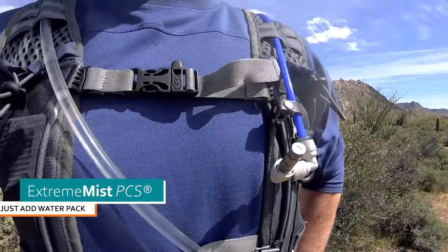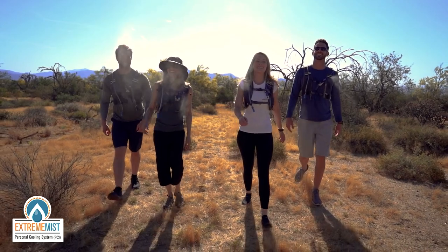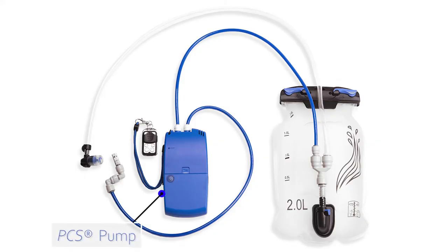Extreme Mist PCS Just Add Water Pack is unisex, pre-assembled, and ready to go in two adjustable sizes. It comes complete with our PCS pump, wireless variable speed remote control, and hydration reservoir for misting and drinking.